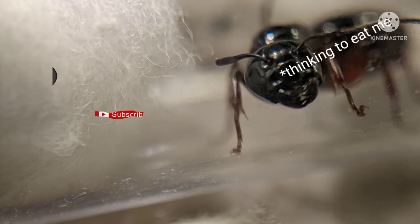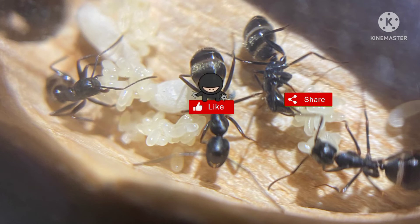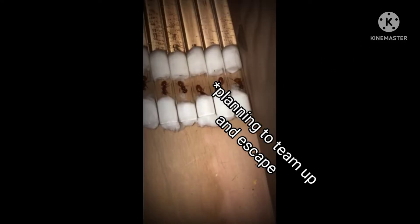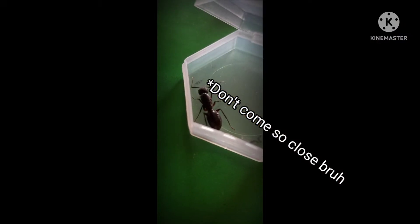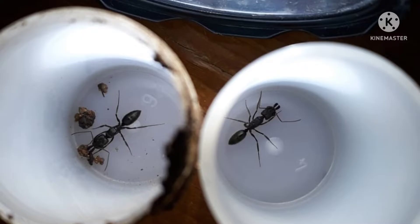After getting a queen ant, you have to make sure you are going to give her a space for her and her future colony for the next two to three months, depending on the species. Some species like Camponotus can live in the same test tube for almost a year. I have a Camponotus colony which has been living in a test tube for like all year — she still only has 10 workers, which is so weird.